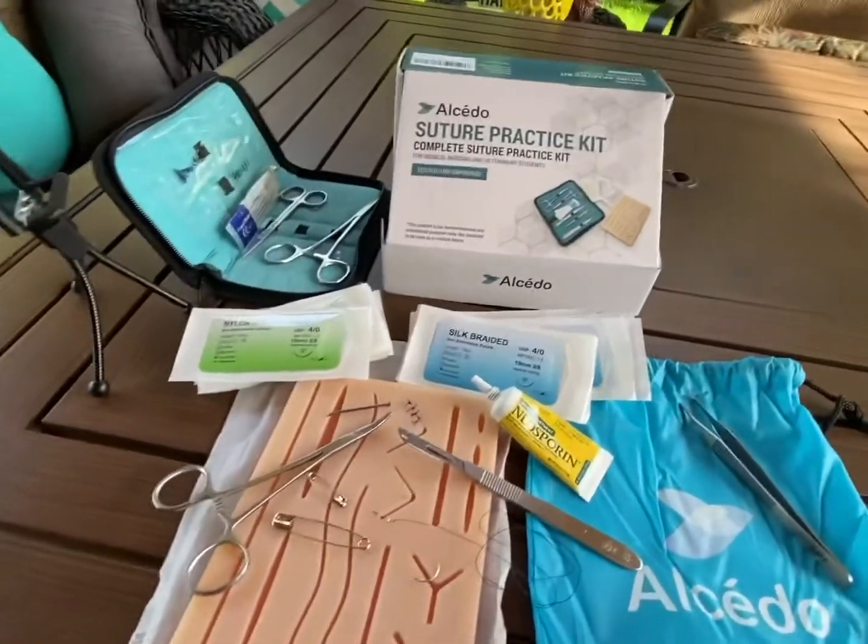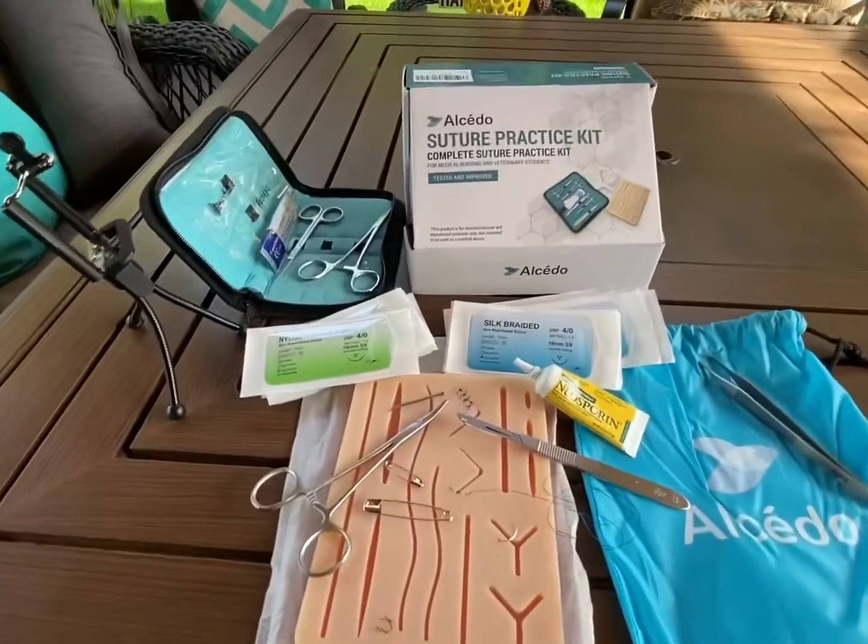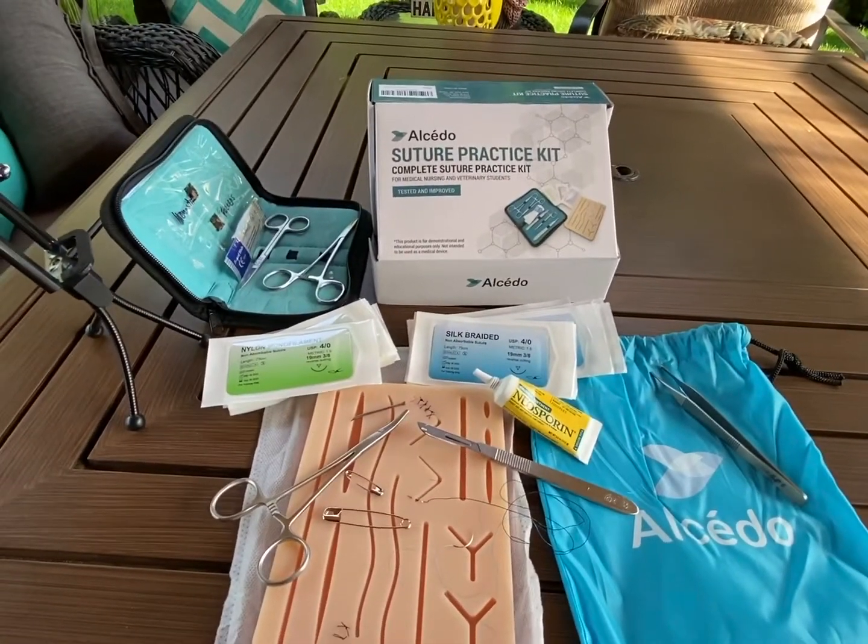Hey YouTube. This is our ongoing preparedness video series. Today we're going to talk about learning how to suture.